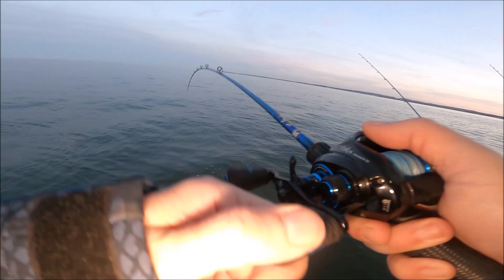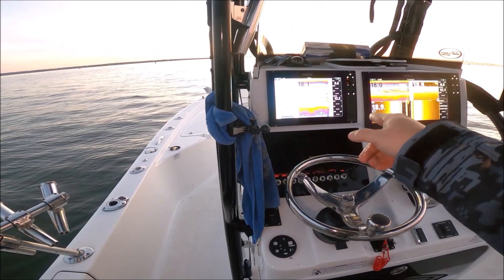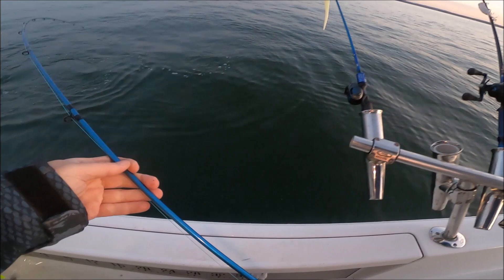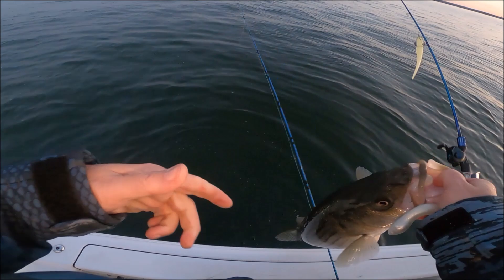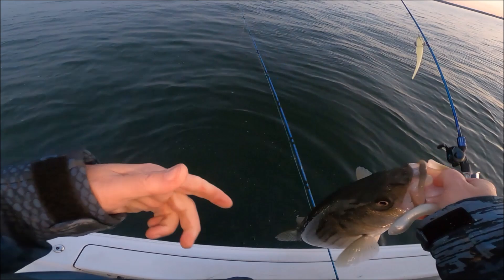Look at the screen boys — this time the spoon's gonna catch a big one. Let it hit the bottom. Look at that screen — all over down there, they're everywhere down there.